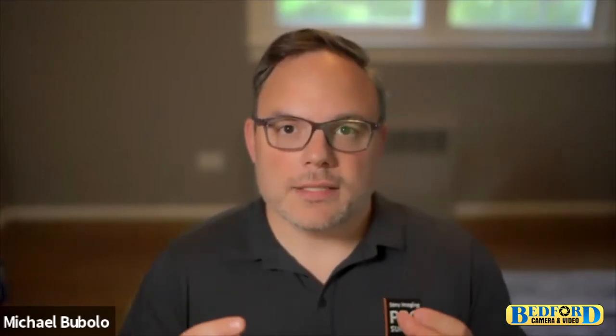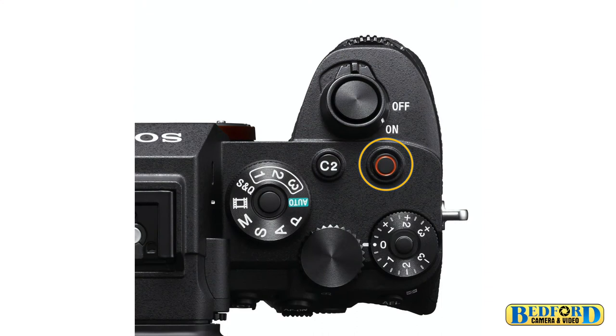There are a few changes to the body itself. A lot of customers are still shooting with the Alpha 7S Mark II and the world has completely changed since that camera. The body is much more ergonomically friendly — the grip is better, buttons are more pronounced, higher durability, better dust and moisture resistance. Compared to the 7R Mark IV and 9 Mark II, the button layout is almost exactly the same. There's now a large designated record button on the top, which is critical for shooters, especially people wearing gloves while recording.